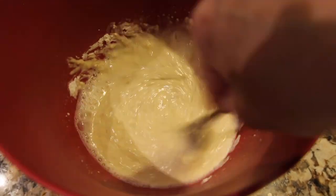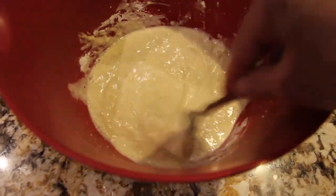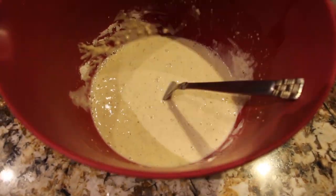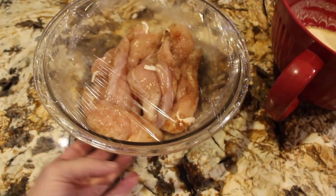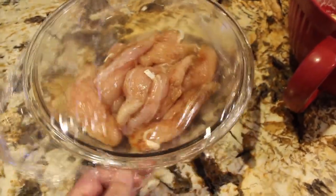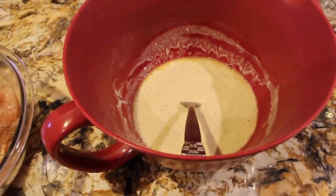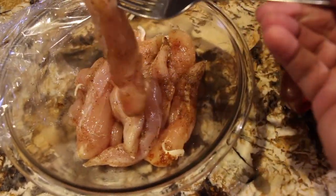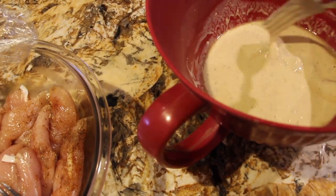Meanwhile I have my chicken tenders in the fridge. That's mixed well, so I have some oil in my pan and I'm waiting for it to get hot. I took my chicken out of the fridge, I'll unwrap it. I have my batter off to the side. While my oil is getting hot, I'll take a chicken tender and drop it in the batter. Make sure to coat it good.